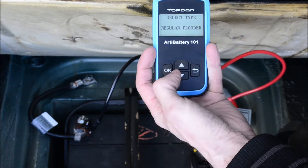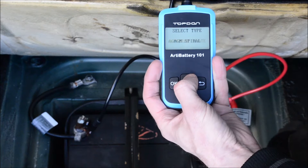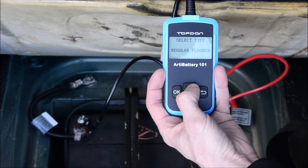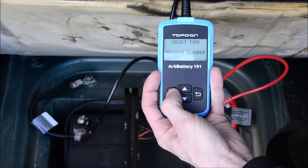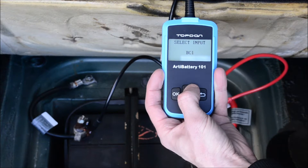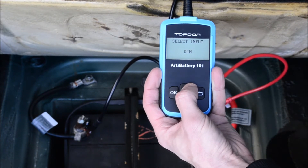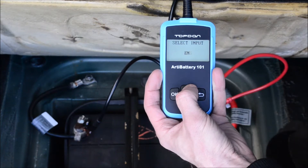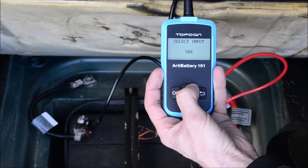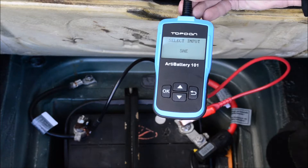Then you've got your battery type selection: regular flooded, AGM flat plate, AGM spiral, gel, EFB, and back to regular flooded. Then you've got your input type: SAE, MCA, BCI, CA, CCA, DIN, JIS, EN, IEC, GB, and back to SAE. Those are the different battery standards that are out in the world.